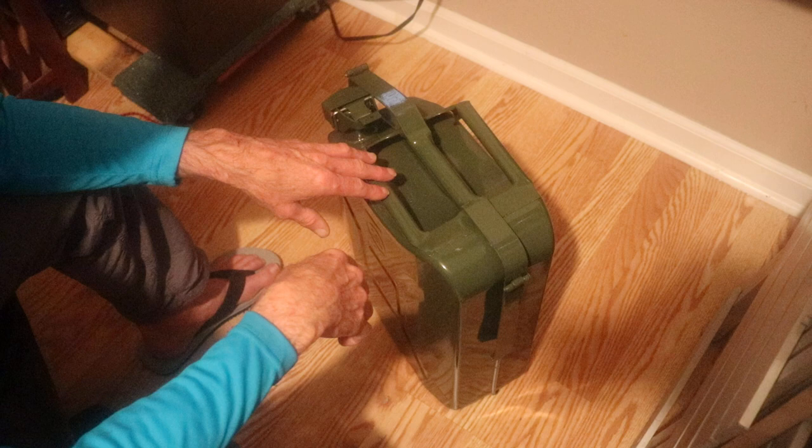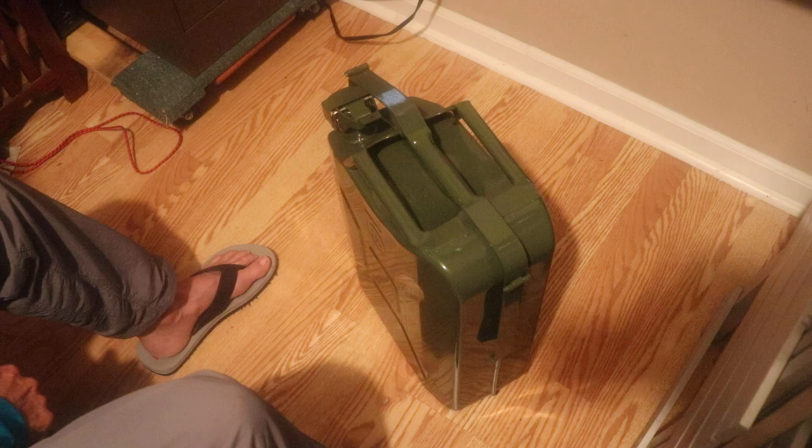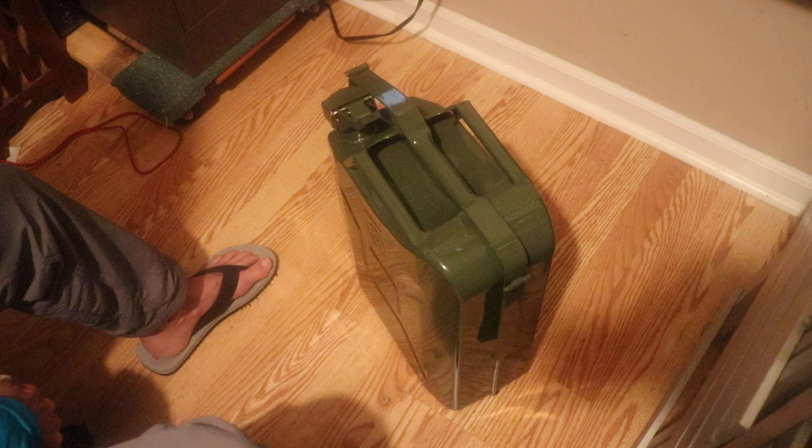This is not the one for diesel — I suppose you could put diesel in it, but I think the diesel ones are green or yellow. Anyway, this is a green Army NATO solid gasoline tank, five gallons, twenty liters.